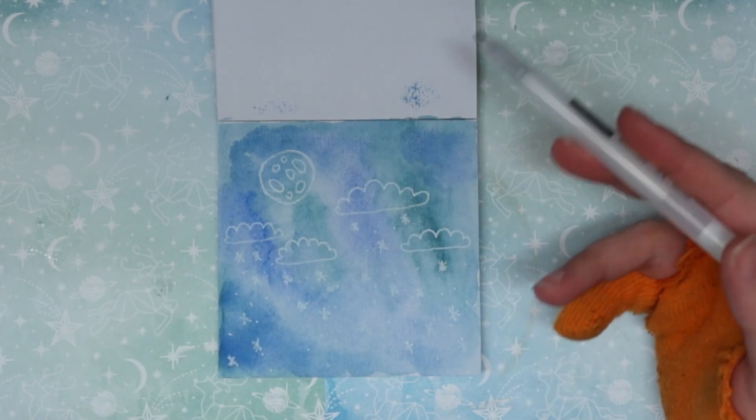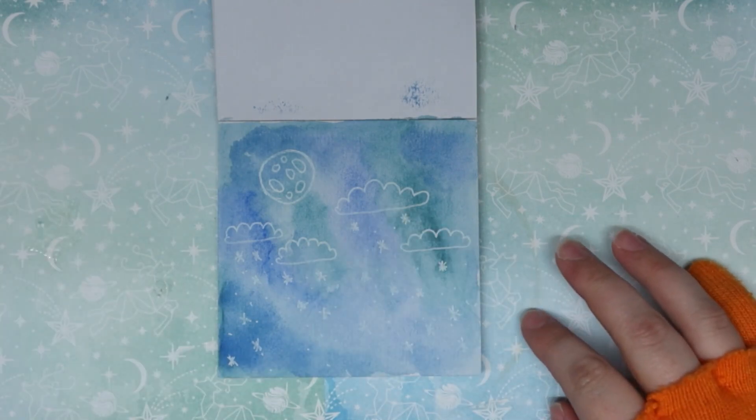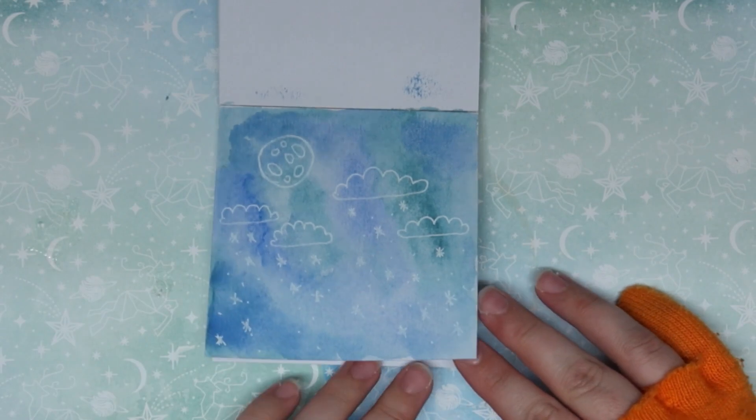So the pen is not the greatest. I'm sure the jelly roll would have reacted in the same manner though. I think Posca probably would have been better to use here. So it's like an average white pen — you're going to have the same problems that you do with all of them. But moving on.